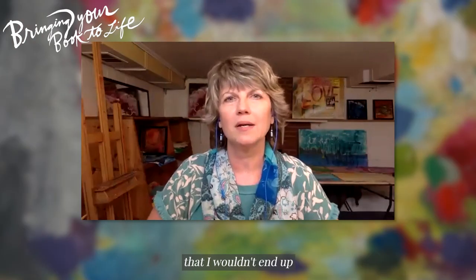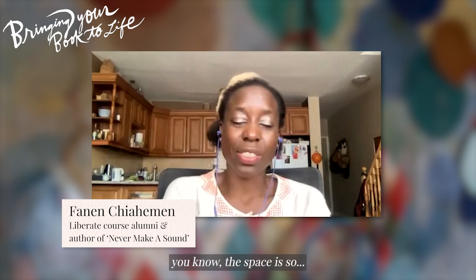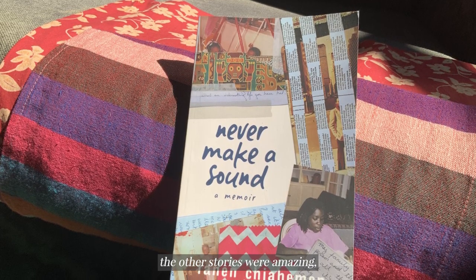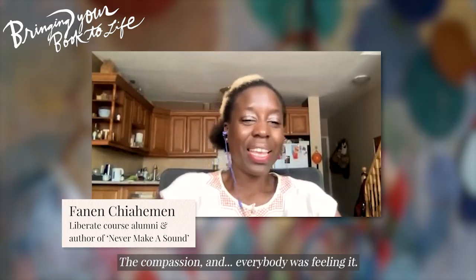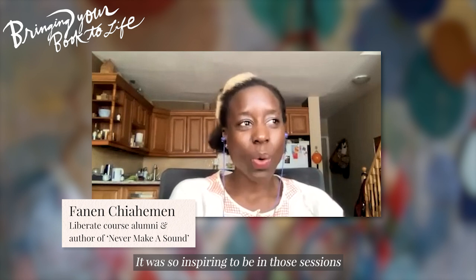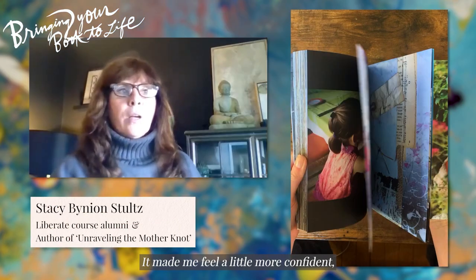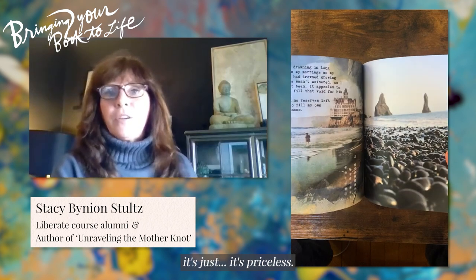It just gave me hope that I wouldn't end up with just a few handmade copies — that I could actually put them out there into the world. And also the space — I have to say, you just have a gift for creating this, even though it was virtual. People felt so safe. The stories people had — I was not the only one by far. The other stories were amazing, the things people were overcoming. And people felt so safe to just share it, the compassion — everybody was feeling it. And it was more of an inspiration, honestly. It was not a heaviness or a darkness. It was so inspiring to be in those sessions and hear what people were going through. It just really made you feel seen. It really gave you that juice to go and do it.